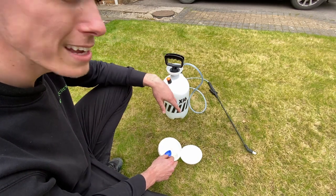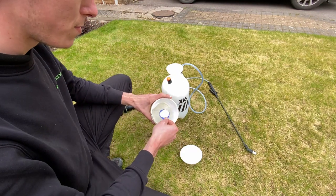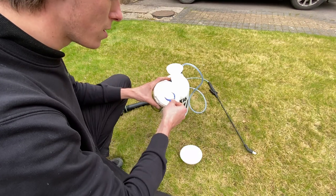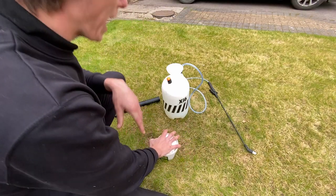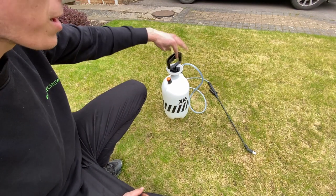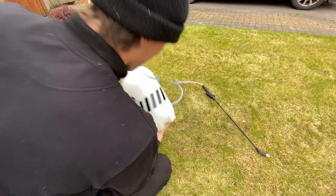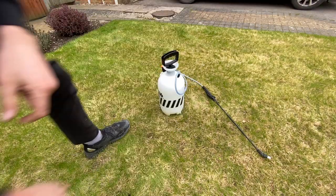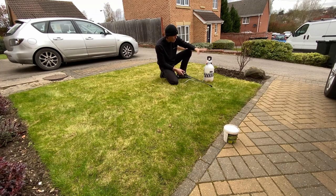Six liters of water times four grams is 24, so you're going to need 24 grams per sprayer. I've got my six liters of water in already, and I know that two scoops is my 24 grams — already pre-measured, as we use it day in and day out. All we're going to do is put the spreader back on. If you're using a watering can, just mix it up, let it dissolve — it dissolves in water — and then go ahead and apply it.